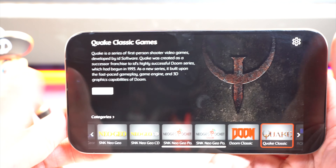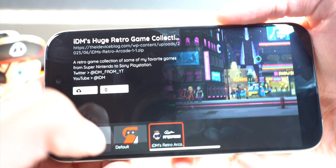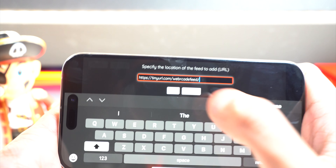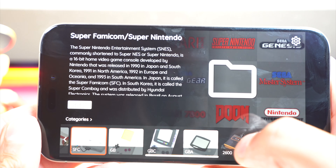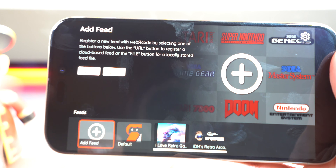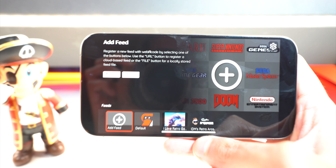It's really cool — Sega Genesis, and if I go back to categories you can see now we have two: the default one and the new one we added. I have another one for you guys to add as well. Tap on 'Add Feed,' tap on the URL field, delete the previous URL, paste in the second URL, and hit 'Load.' It loads up a second feed with loads of consoles available. If I find any more I will put those down below in the description too.